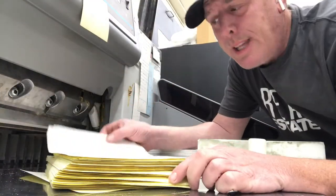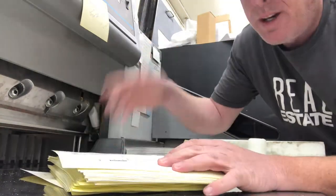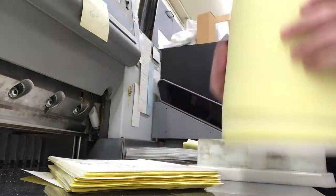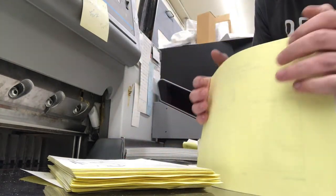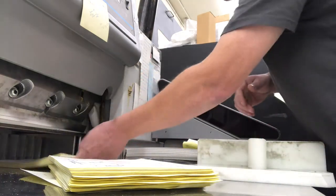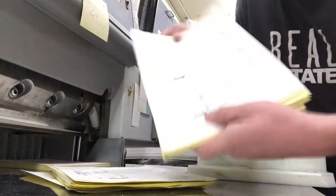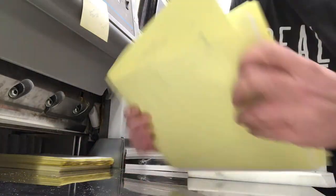All right, so we're back at the cutter. We now have all these loose printed sheets, ready to go. What we're going to do is jog the paper up, get it nice and even, nice and square. Because this job is not a full sheet — it's not a full 8.5 by 11 — we're going to trim it down before we glue it.